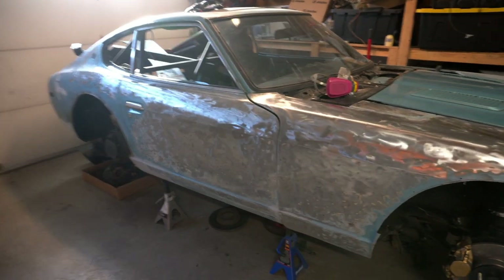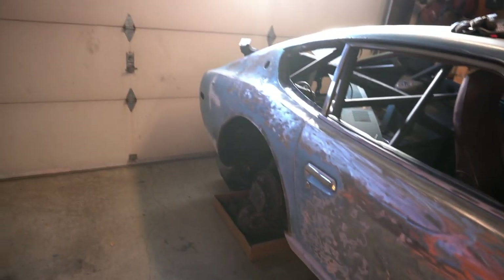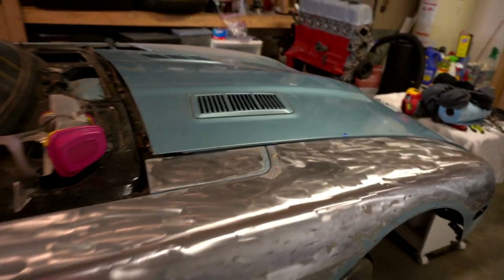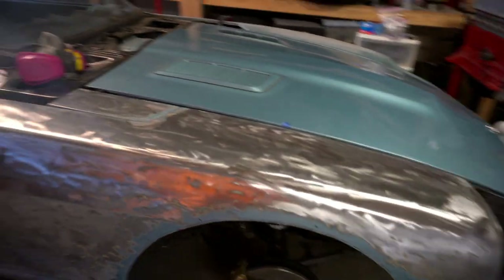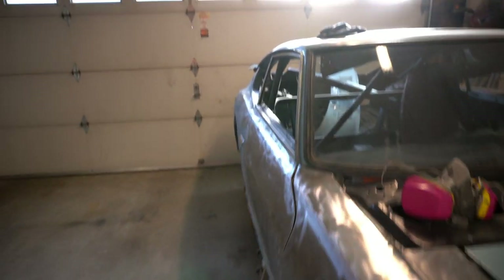As you can tell, I already started stripping the paint here. Right now I'm just using an electric angle grinder to take some of the paint off, along with some paint thinner. Then once I get most of it off, I go through with a dual sander to smooth it out and work up through the grits.